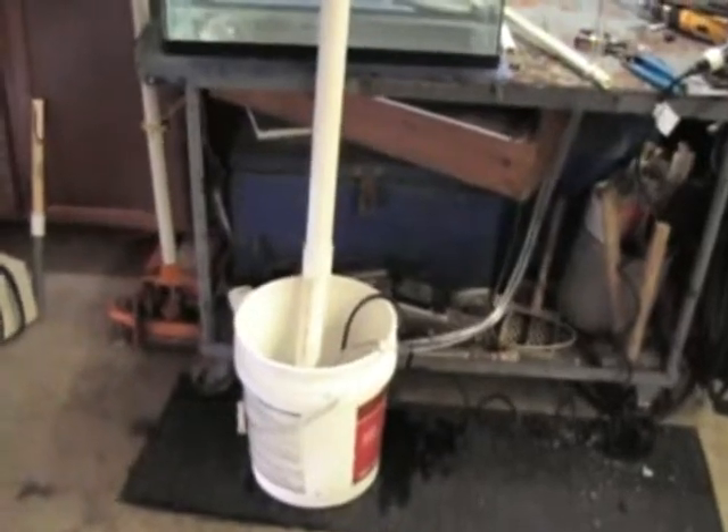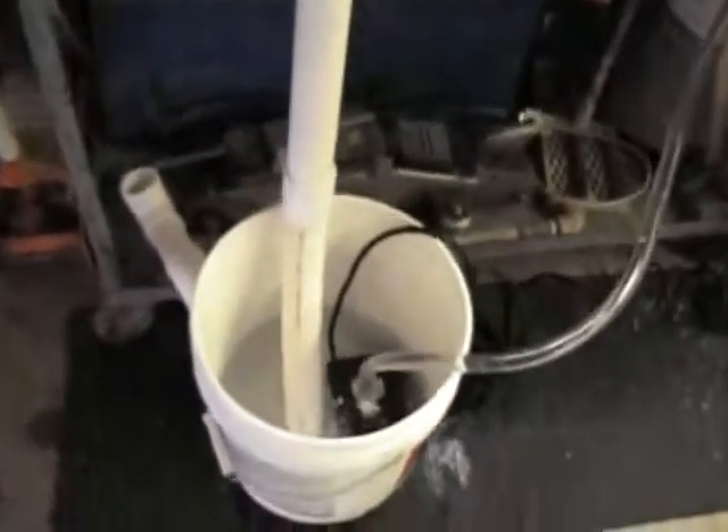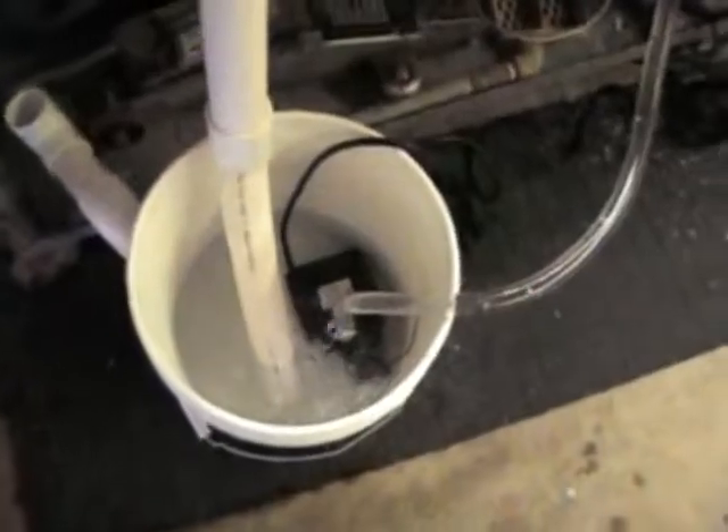5 gallon bucket — that's my return. The pump's down in the 5 gallon bucket, pumping up through this half inch hose, simulating the head height up here at 5 feet.